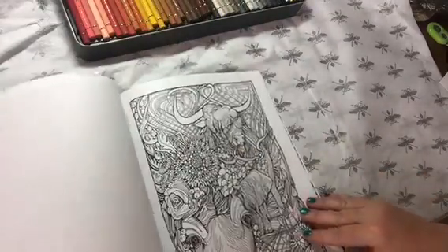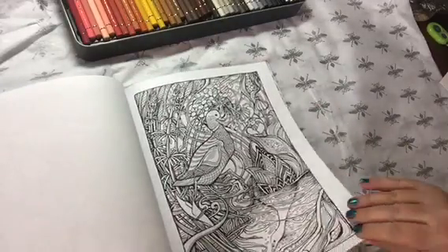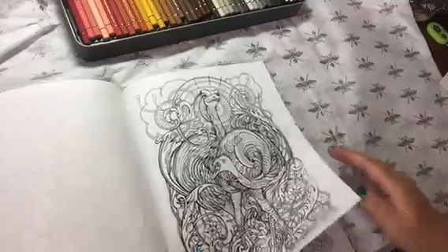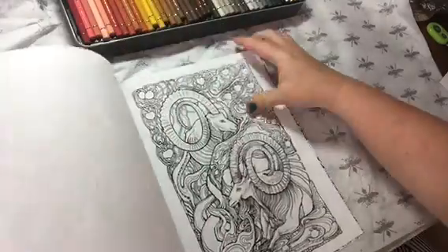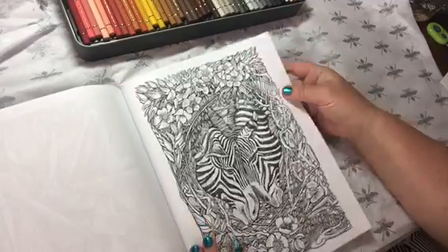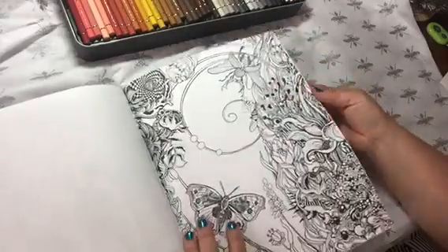Pretty much, if it lives in the forest, it looks like she's included it in this book — these are cool. I like how most of them are framed so there's nothing that goes into the margin. I really like that. I've talked about that before — how much I hate it if the pictures go off the side of the page and I can't color it all.